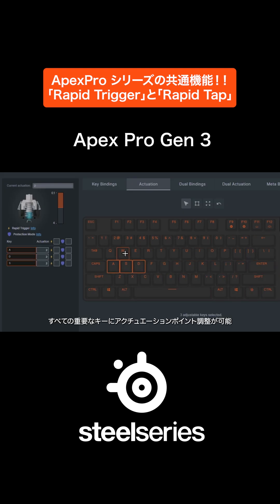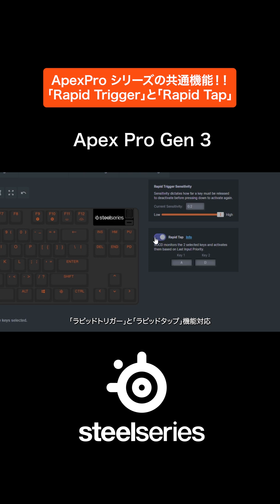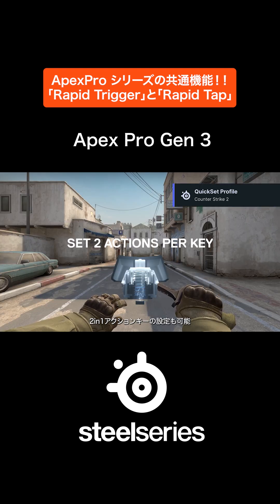In GG, you can set actuation on all the keys that matter, enable Rapid Trigger and RapidTap. You can even set two actions per key.